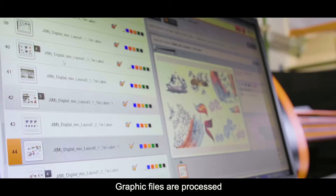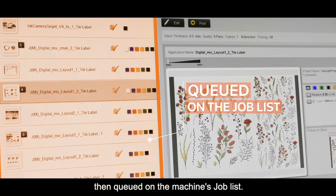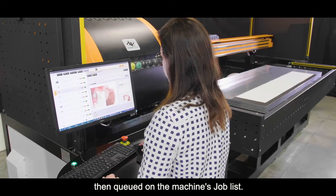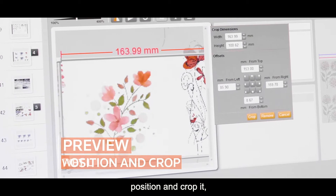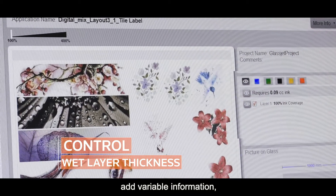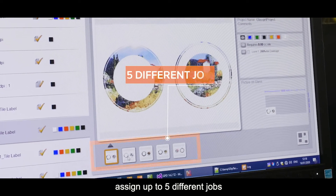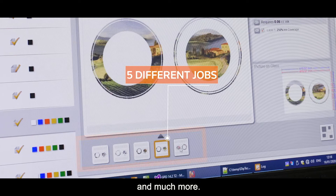Graphic files are processed using the easy-to-use DipTek RIP software, then queued on the machine's job list. You can preview the image, position and crop it, control wet layer thickness, add variable information, assign up to five different jobs, and print them simultaneously — and much more.